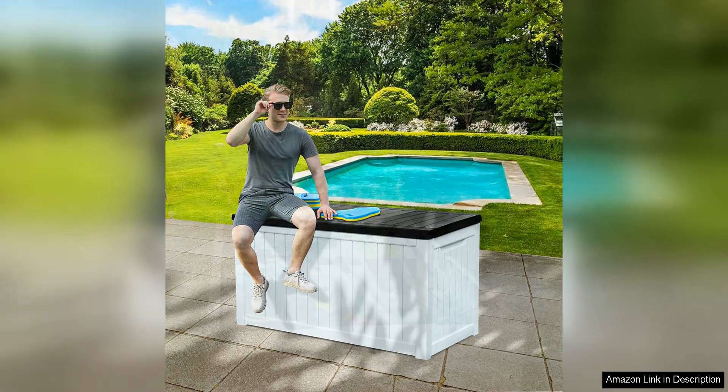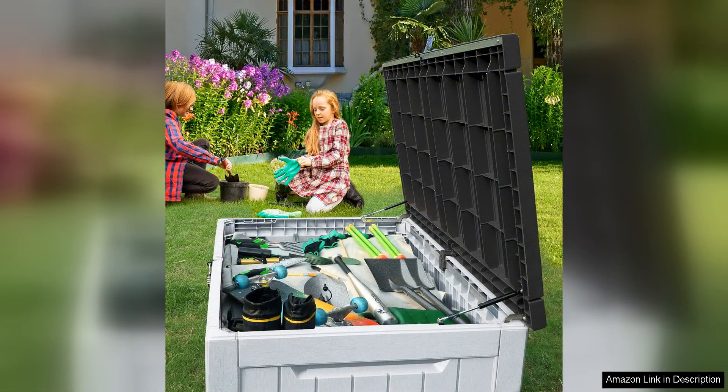Assembly is a breeze with the Yeeta Home XL deck box, as it comes with easy-to-follow instructions and all the necessary tools for quick and hassle-free setup. The box is also easy to clean, thanks to its smooth surface that can be wiped down with a damp cloth.